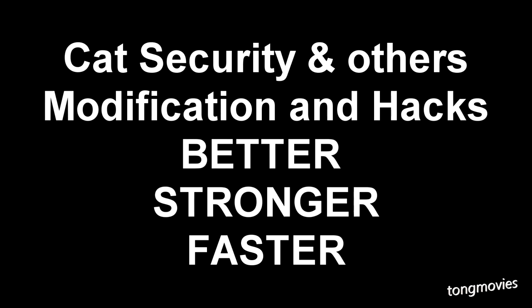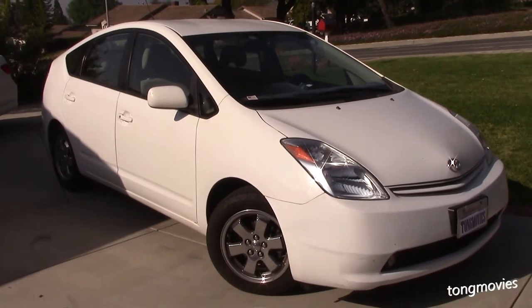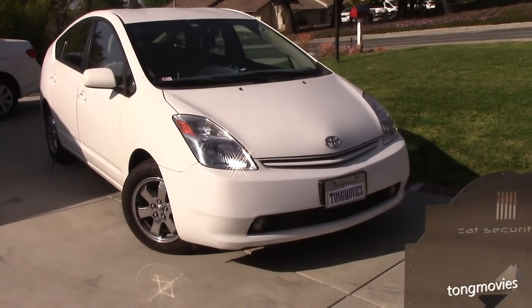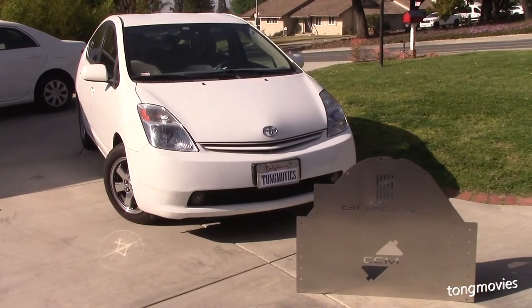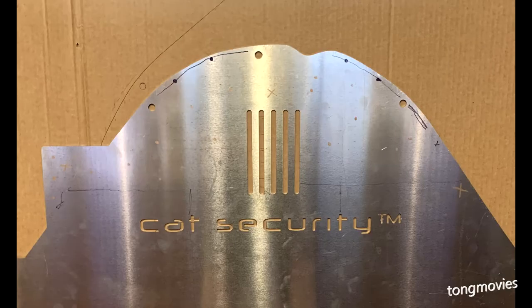Here it is — my 2005 Generation 2 Toyota Prius, voted number one by catalytic converter thieves the world over. I've been fortunate and haven't been hit yet, and I want to keep it that way with this $160 CCM CAT security.